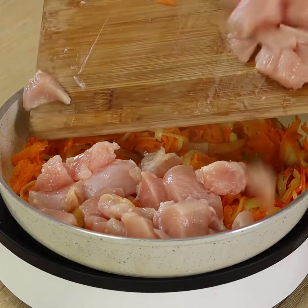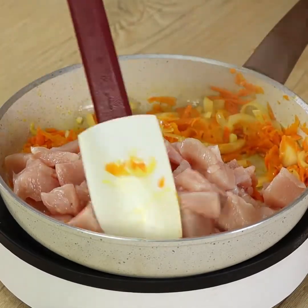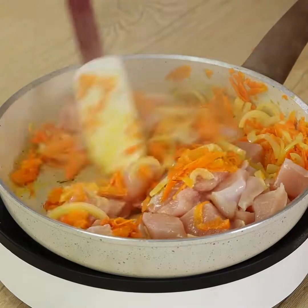Add the diced chicken into the pan together with the onion and carrot. Keep mixing for 2 minutes to pan fry the chicken.